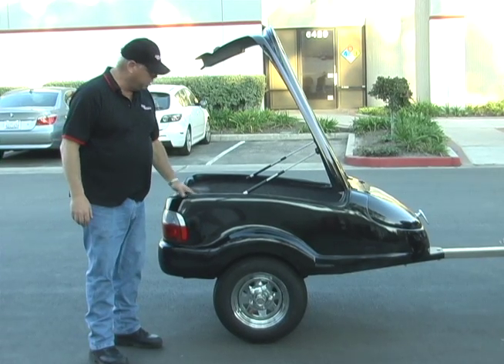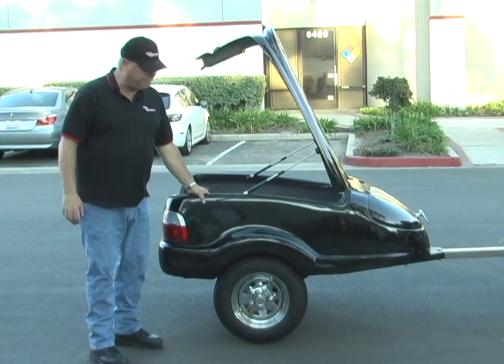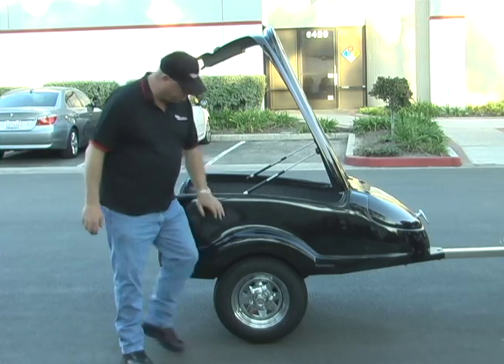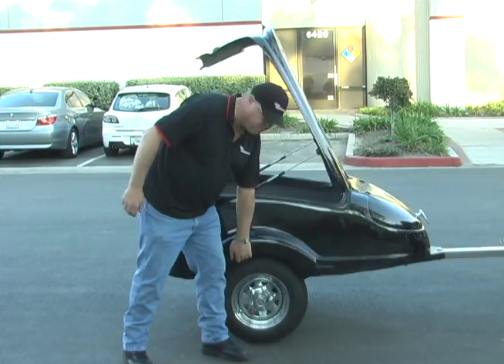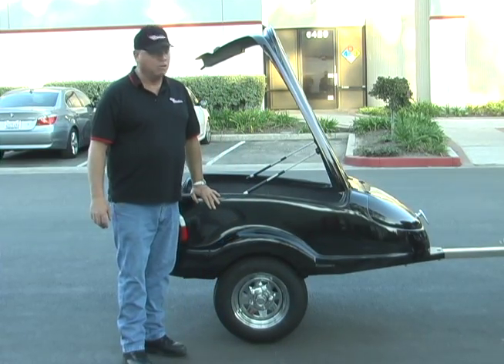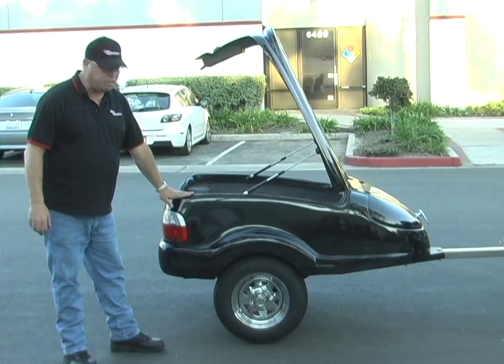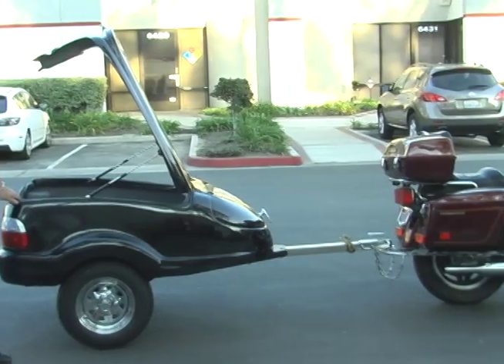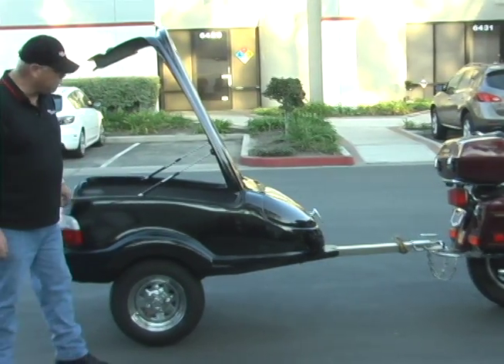This trailer is well built. It's got heavy duty thick fiberglass. It does weigh in at about 230 pounds, even though it's light enough for your motorcycle. It comes standard in black color, black paint, chrome wheels, chrome tongue, and a one and seven-eighths ball coupler.